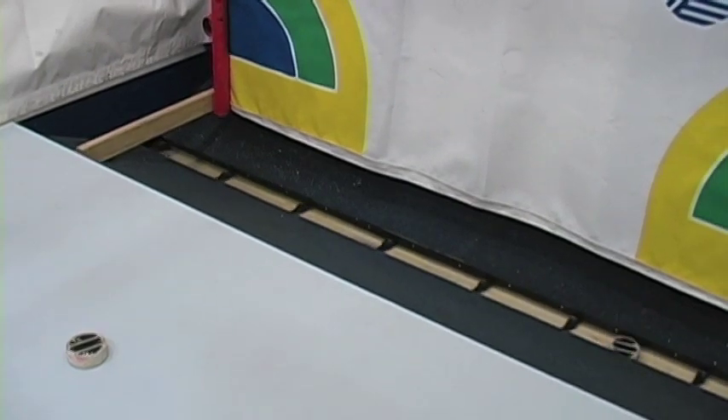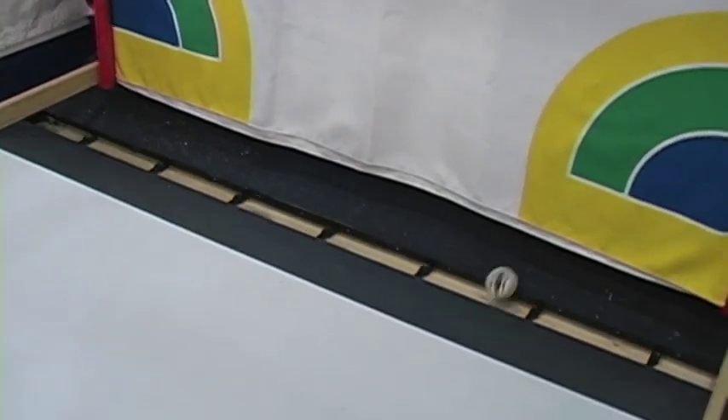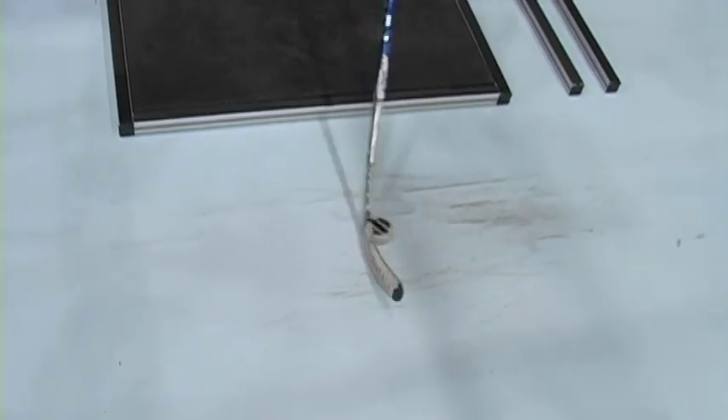A lot of people call it the hockey video game, from the standpoint that you can actually practice with real pucks — it's not a simulator — using real sticks, and the real size of the NHL goal.